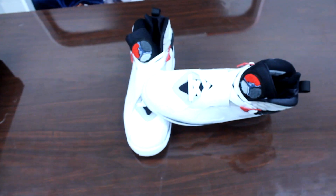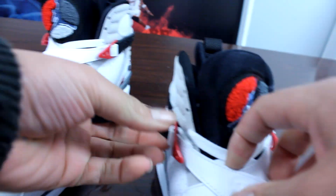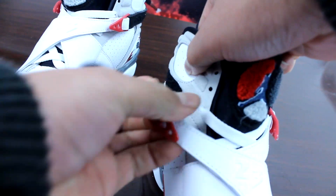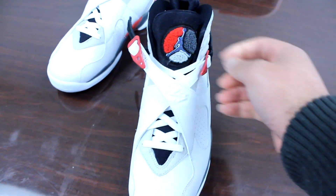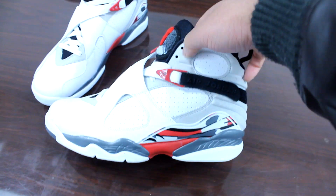And the color on the back of the shoe, right behind the ankle area, it's more tan looking than this video is actually picking up — just a little bit. It's just a little bit darker, like a tannish gray color. But my favorite part of the shoe is the little part right here on the tongue, the strap going across. We call them the crazy people strap — the straitjacket strap going right across. And I also like this little material around the Jumpman here.